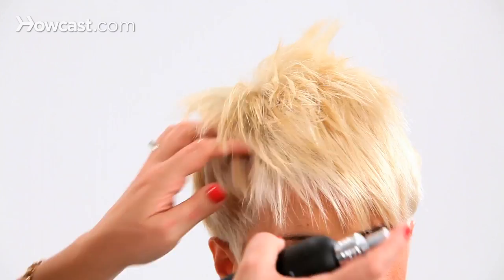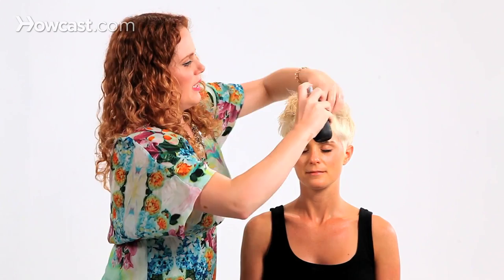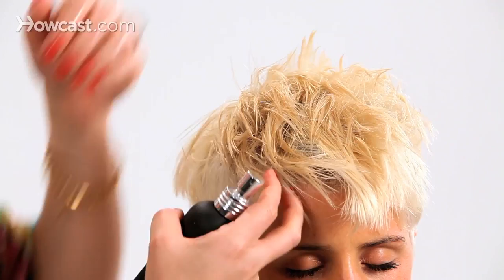We're going to start from dry hair and we're actually going to spray on a beach spray. Beach spray is just a salty texture spray — it comes in lots of different forms and lots of different names. Whenever you apply it to dry hair, you're going to get the most intense, most textured results. So if you have super straight hair, I would definitely recommend that.